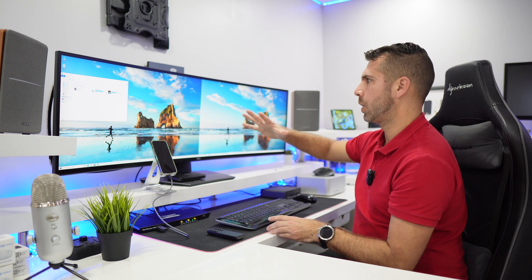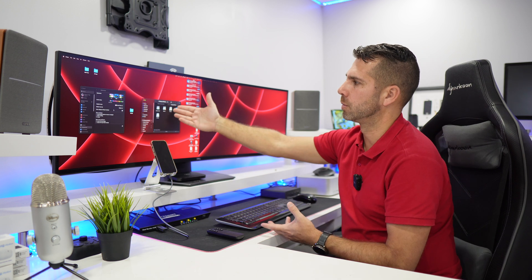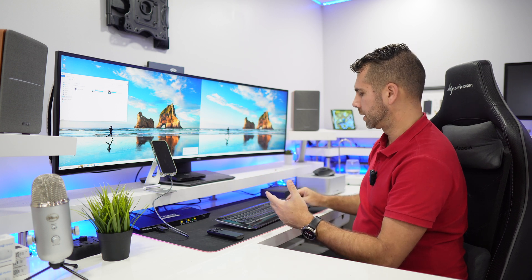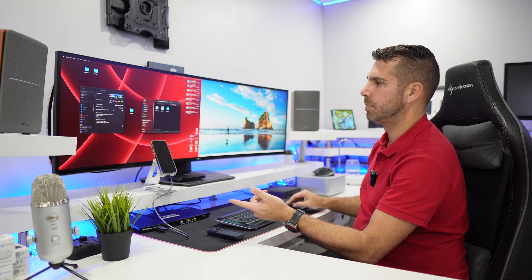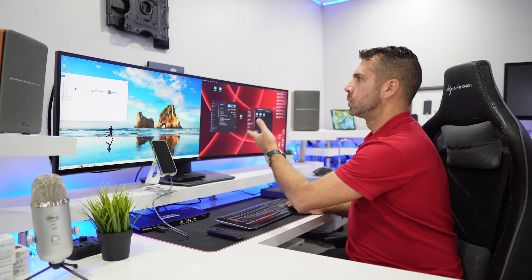We can also control it with keyboard shortcuts. The most important one for me is double Alt — that switches the keyboard and mouse between computers. If I want to switch both displays, I press double Right Control and then select computer number one or number two — it also brings the USB devices over. Pressing Control+Control+Left Arrow key cycles through display A, and Control+Control+Right Arrow key cycles through display B.